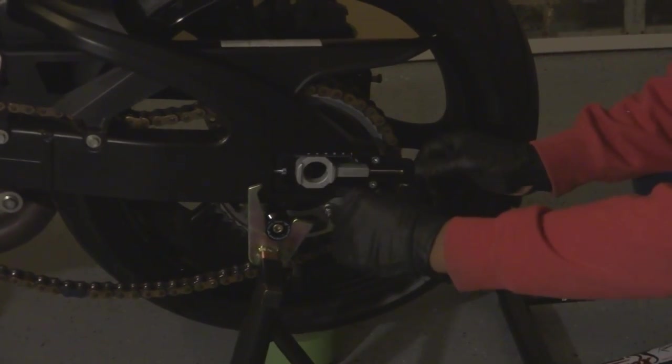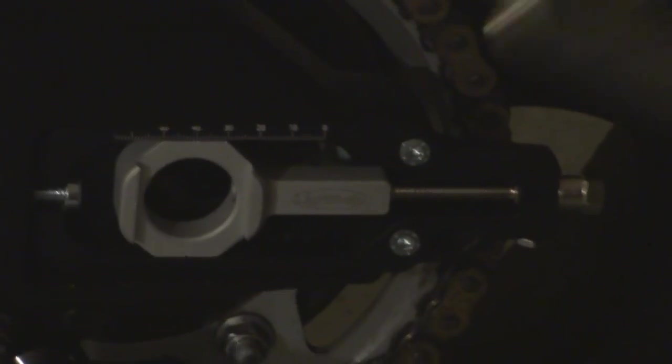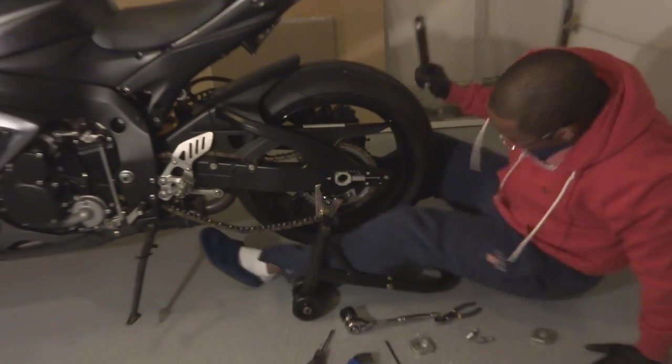I've adjusted this to close to where I think it should be, and now I'm going to try to put back in the rear axle, so we'll just get under here and try to find this thing.